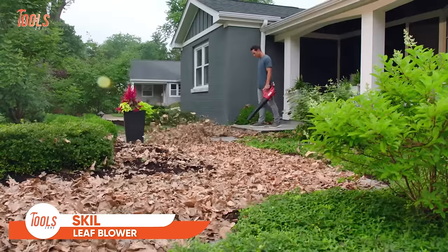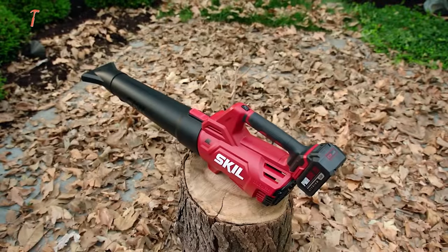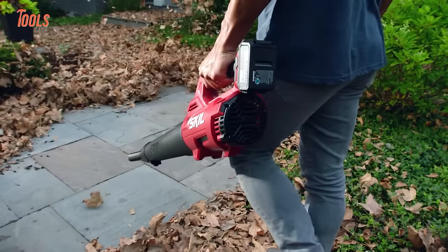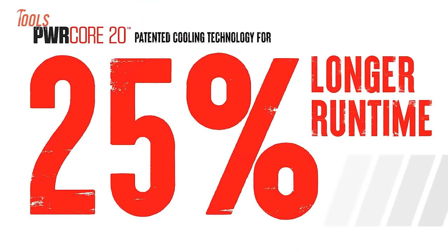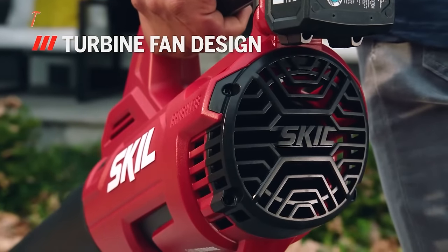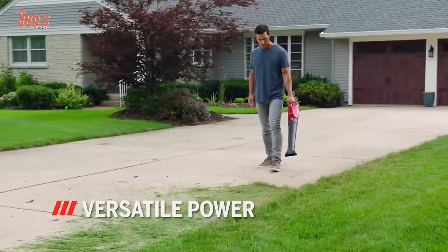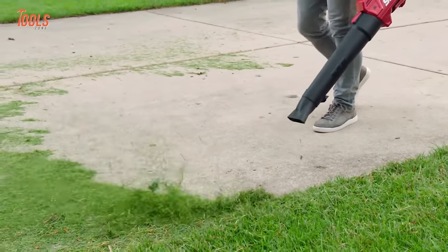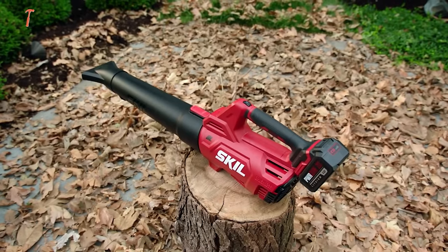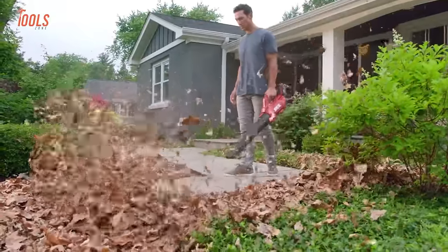The Skill Brushless 400 CFM Leaf Blower features a brushless motor, enhancing efficiency and durability. This design extends the tool's lifespan and ensures consistent and powerful performance during operation. Whether you're clearing a yard or a driveway, its high airflow gets the job done swiftly. Powered by a reliable lithium-ion battery, this blower offers the freedom to move without being tethered by cords, ideal for large outdoor spaces and areas where power outlets are scarce. Designed with user comfort in mind, the blower is lightweight and ergonomically balanced, minimizing user fatigue during extended use. It's versatile enough to handle various outdoor cleanup tasks.